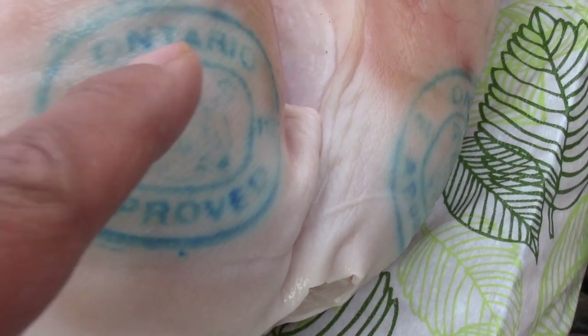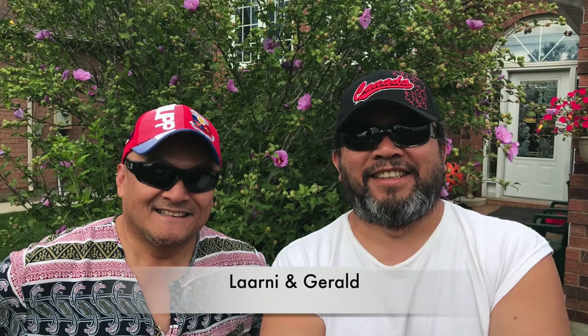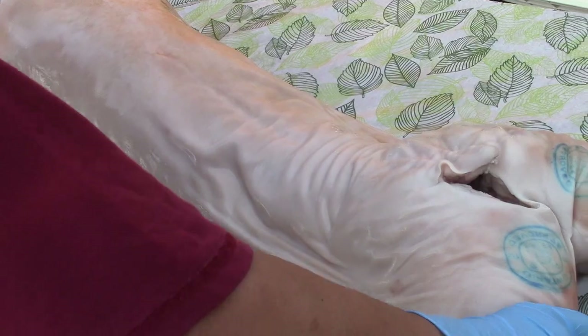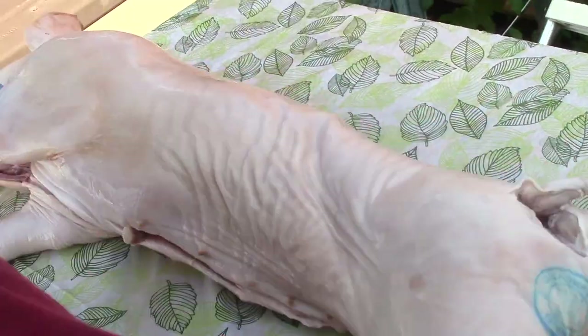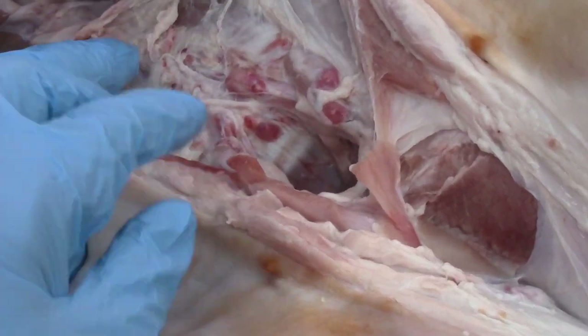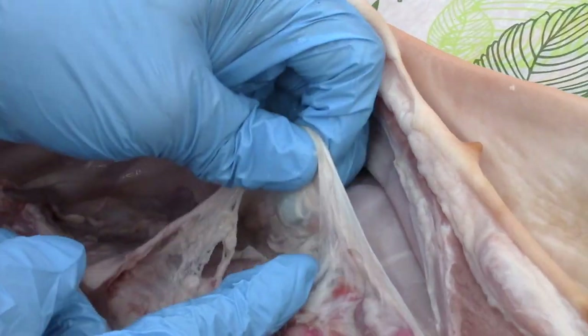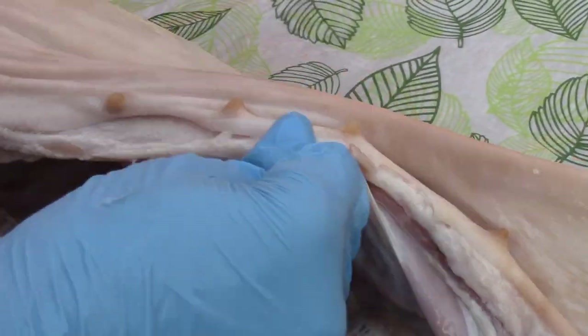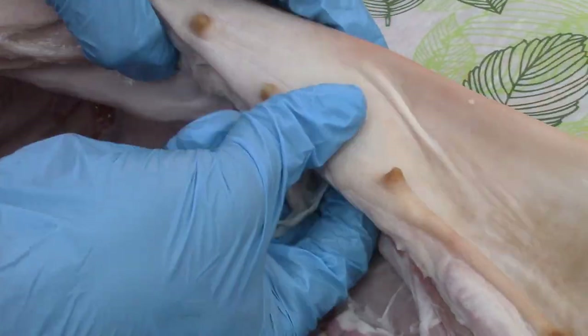The next day we prepare the meat with the help of my brothers Larney and Gerald. I ordered from the butcher about a 35 to 40 pounder. The first thing I do is remove the extra lining, because we want the ingredients to soak right into the meat, giving us those nice flavors.